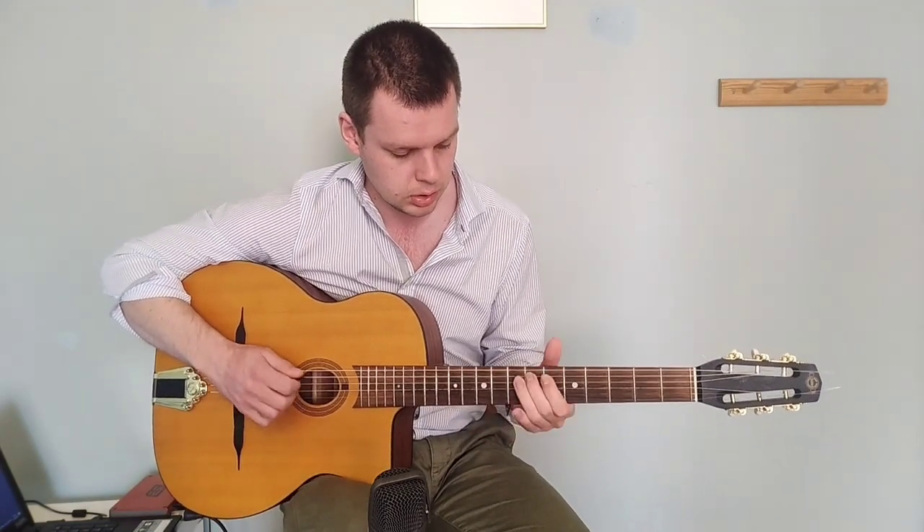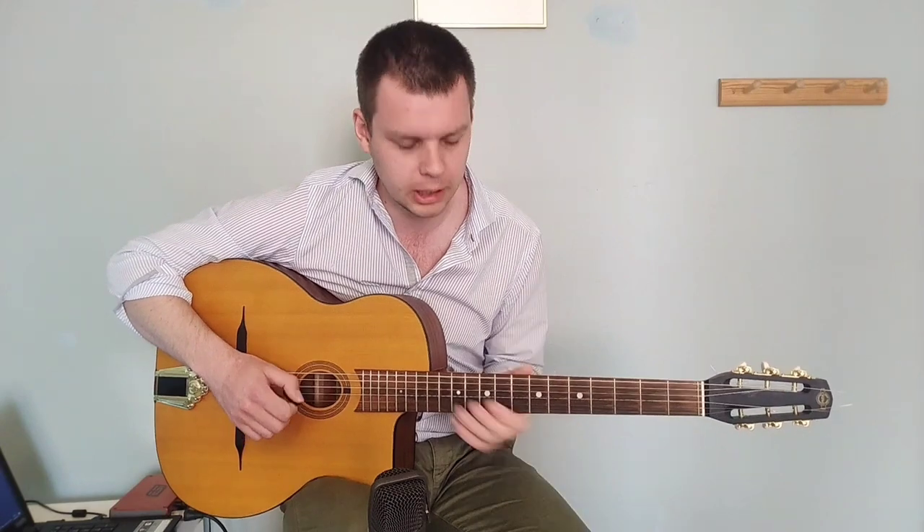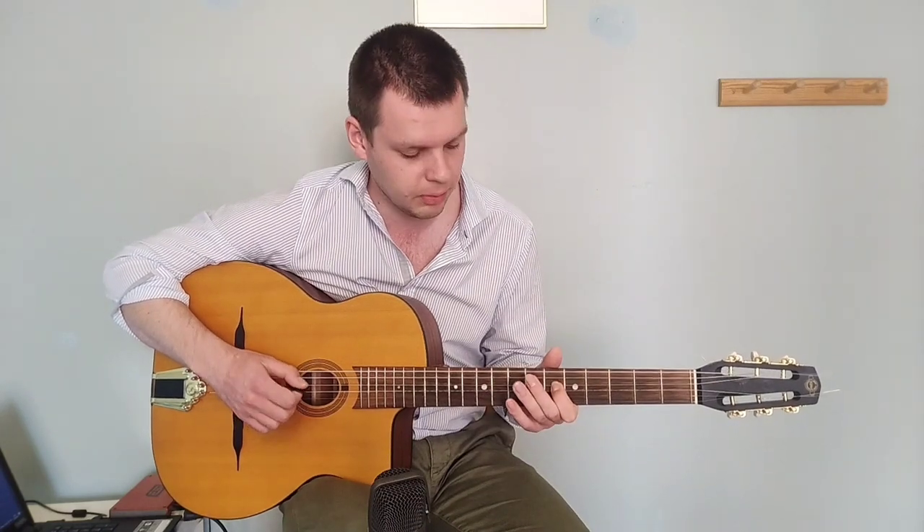And I'm doing: down, up, down, up, up, down. Then you come to this really cool lick — that's just alternate picking almost. So: down, up, down, down, down, up, down, down — alternate picking. And then very important that you play with a down, up, down, down, up, down, down. So that sounds really cool. Yeah, that's the first phrase.